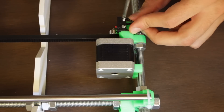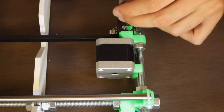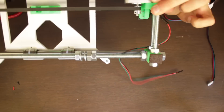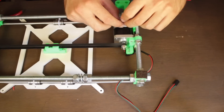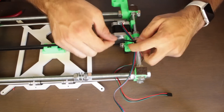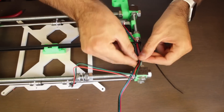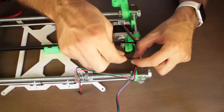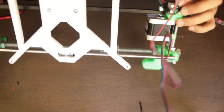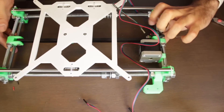After that we'll screw the endstop back in place, and continue with the wires of the NEMA 17 stepper motor. We'll flip the whole assembly one more time, connect the cable to the stepper motor, and then attach them to the bottom of the threaded rod using a couple of zip ties to keep it nice and organized. Once in place, just cut the waste of the zip ties and flip it back to its original position to have this nice result.